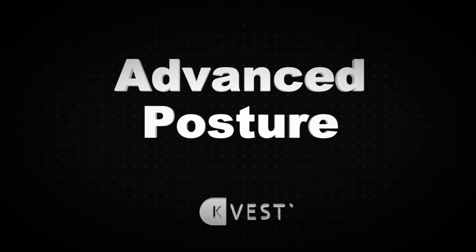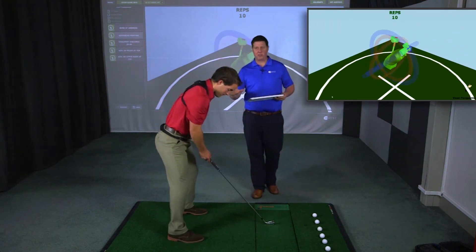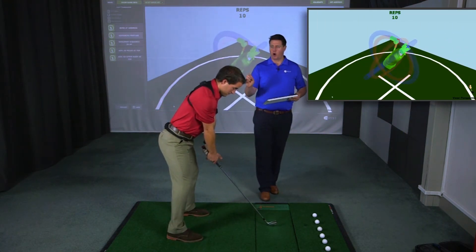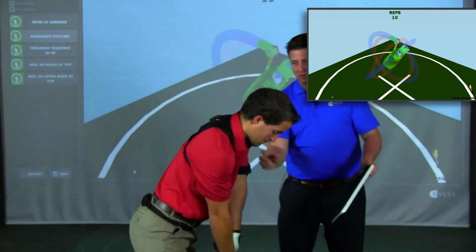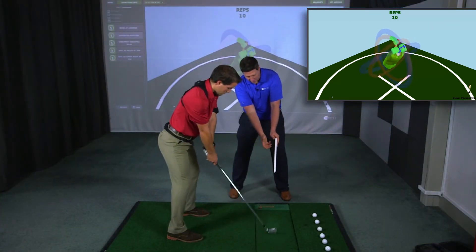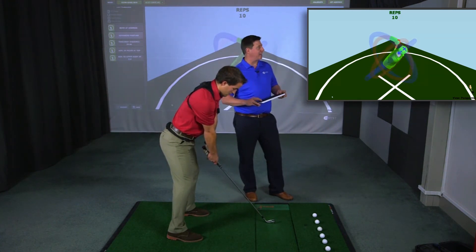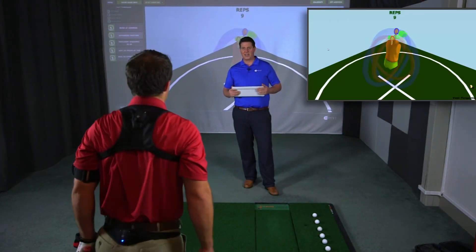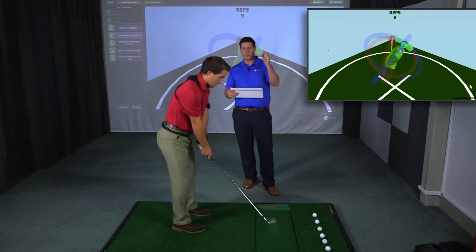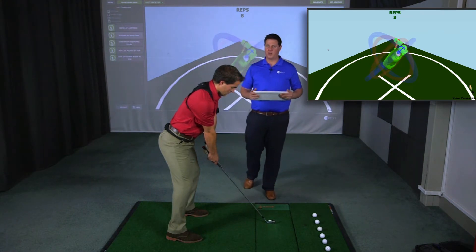The second drill is Advanced Posture. This adds one metric to the first drill, Bend at Address. Simply have the player set up into their ideal posture — from the down-the-line camera, we're making sure this looks good and neutral. We're also making sure they've got the right amount of secondary tilt, adding in the component affected by grip. Once the player's in a good athletic position, click Set Guide Live and that locks in the posture. Now Patrick can walk out and walk back in — now not only does his bend have to be right, he also has to have that right amount of side bend. Really helpful for players getting started with the game.